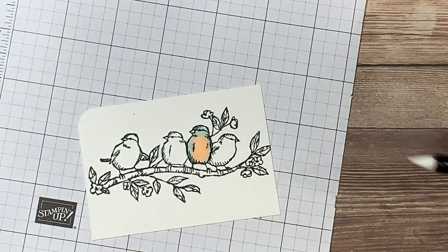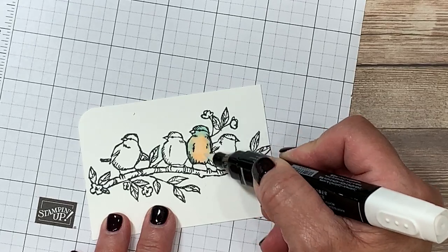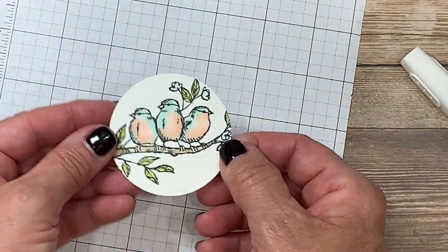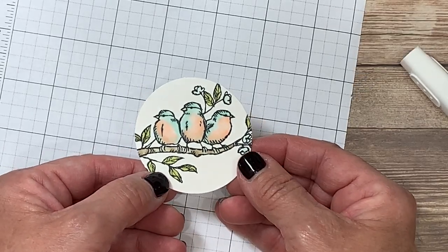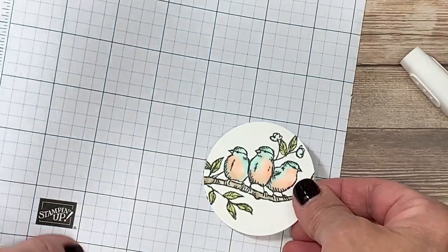I'm going to use the thicker end this time and come inside here and just lightly brush on a little bit of color. In order for this to become its true color it will need a few minutes to evaporate, and when it's all finished it's going to look like this. I use the two-and-a-quarter inch circle punch to punch it out — that product is also in the annual catalog. Now we're ready to put our card together.